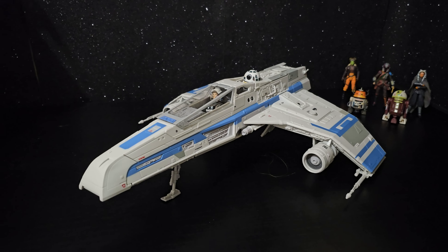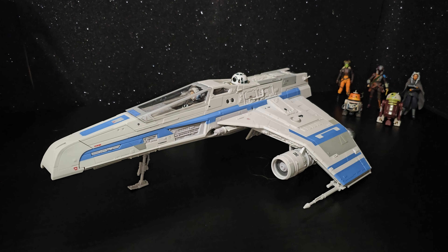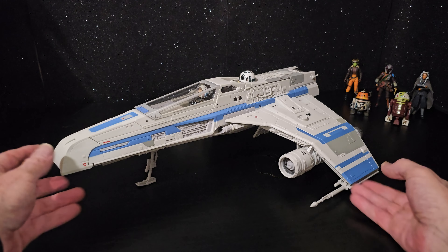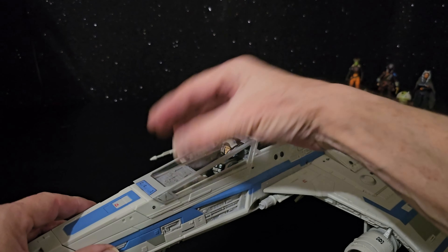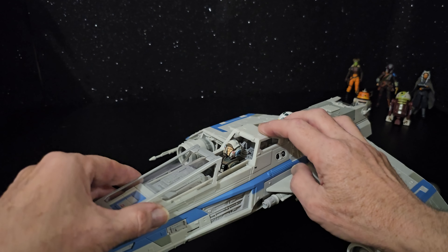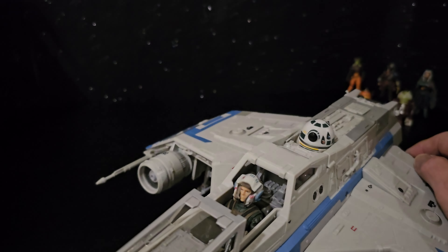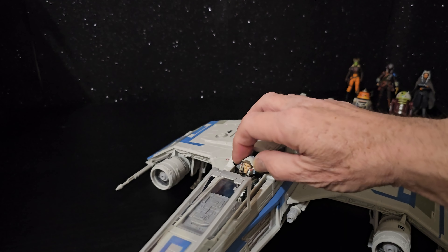They have it with the landing gear, and it looks great but definitely better in flight mode on the stand. I made the mistake of thinking it rose up that way and ripped it completely off, but yeah, it slides forward. I can see why we got the astromech droid instead of a pilot — who knew who flew it in the scene?